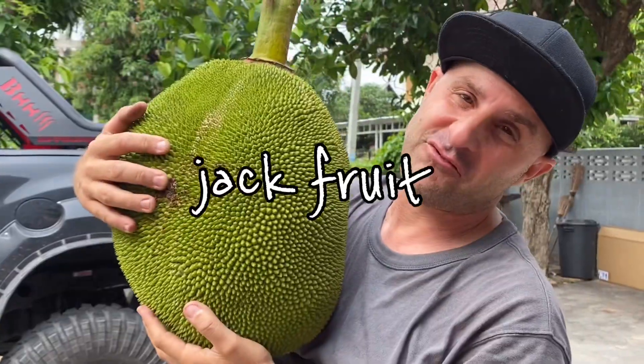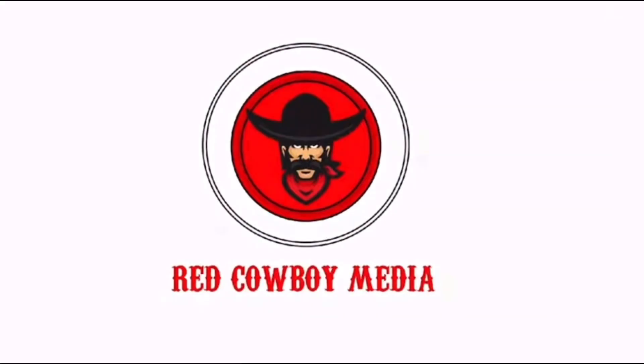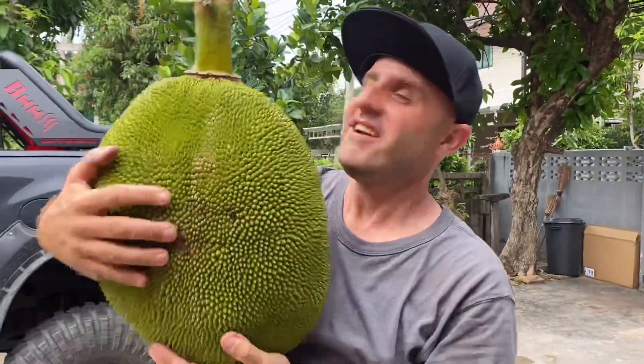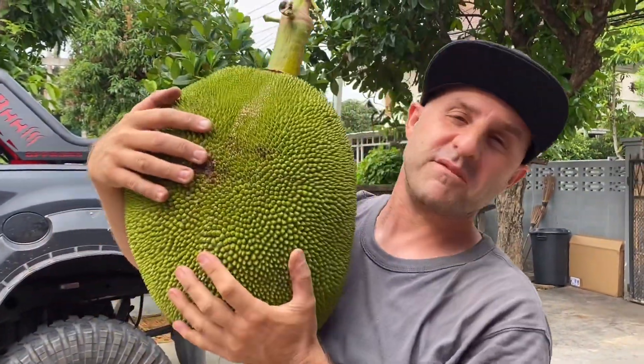Look at this jackfruit — 20 kilo fruit! What's up, you guys, Nick here, Red Cowboy Media. In this video we're gonna open this bad boy up.